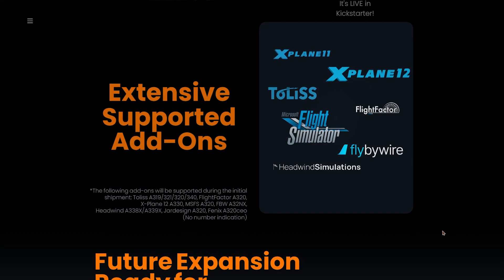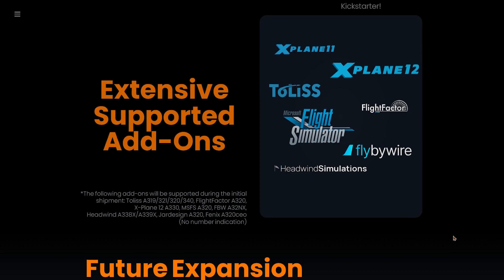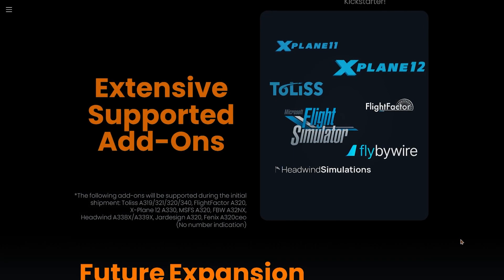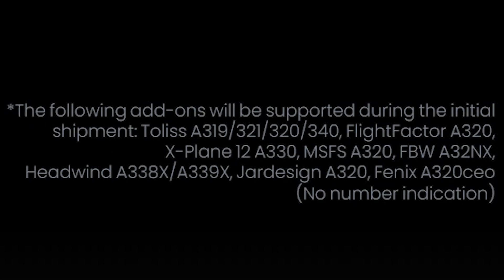A very important thing that concerns all flight simulator hardware is compatibility, and I don't think this Mini FCU will let you down in that regard. It's supported on X-Plane 11, X-Plane 12, and Microsoft Flight Simulator — the three main simulators — and supports Airbus airplanes from many major developers like TOLISS, Flight Factor, and Fly-by-Wire, as well as others. You can see all supported developers on the website. A cool thing to note is that they recently added the Phoenix A320 to the list, so you don't have to worry about that anymore.